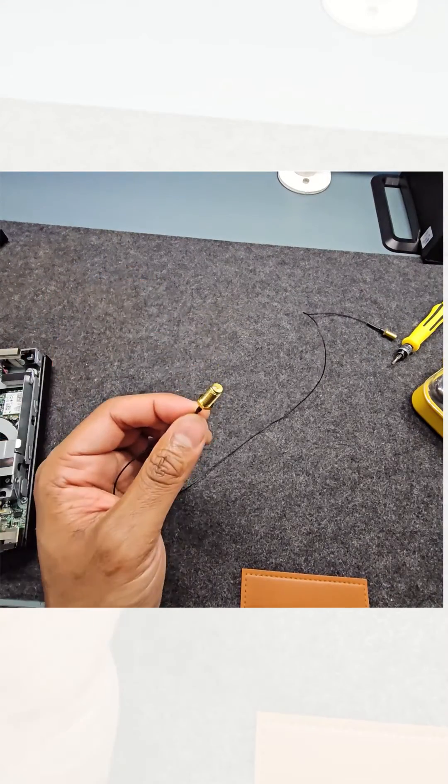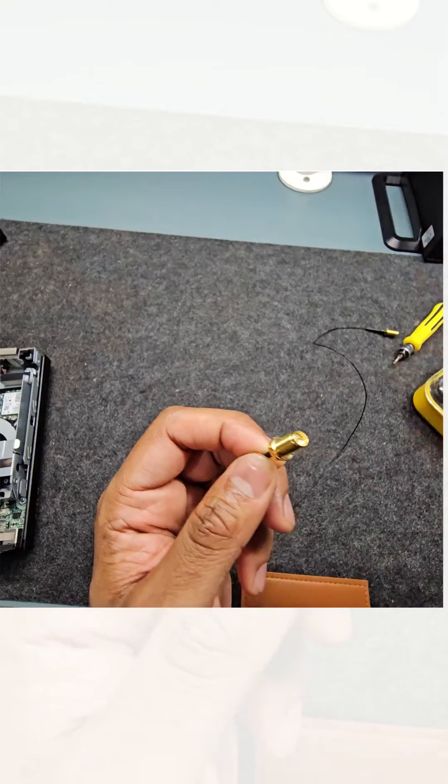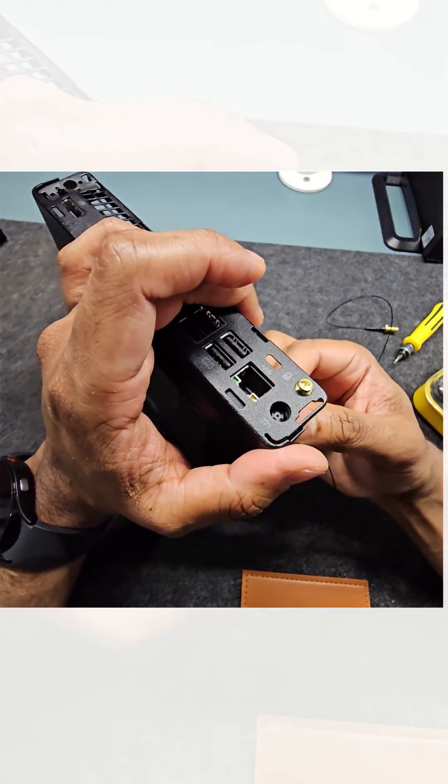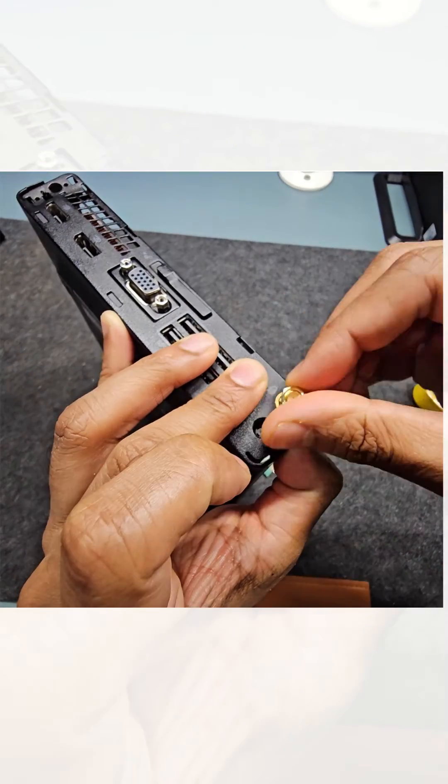Now grab the shorter one amongst the two antenna holders, put one washer on, put the machine in upright position, then feed the antenna holder through. Put the other washer on, then tighten the nut.